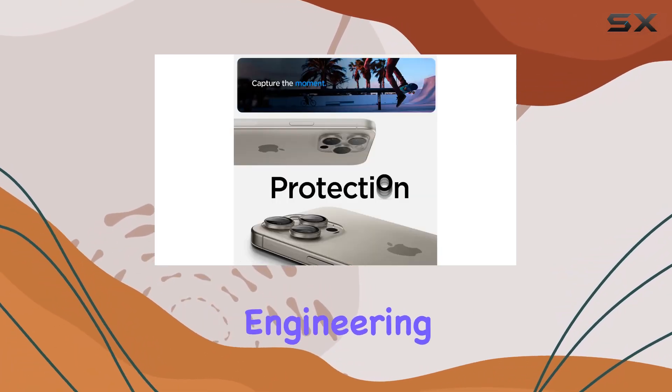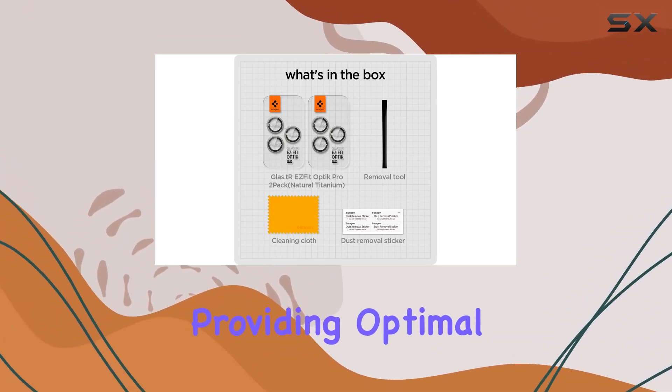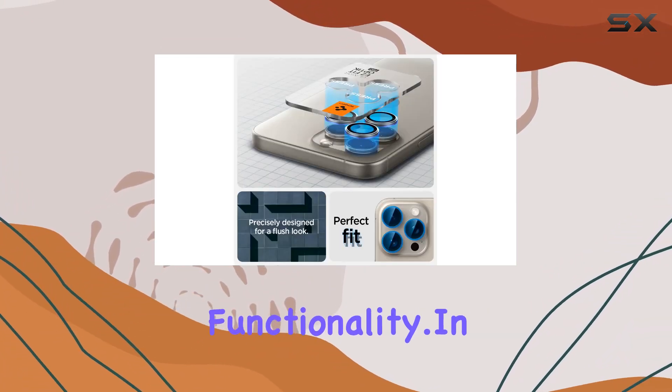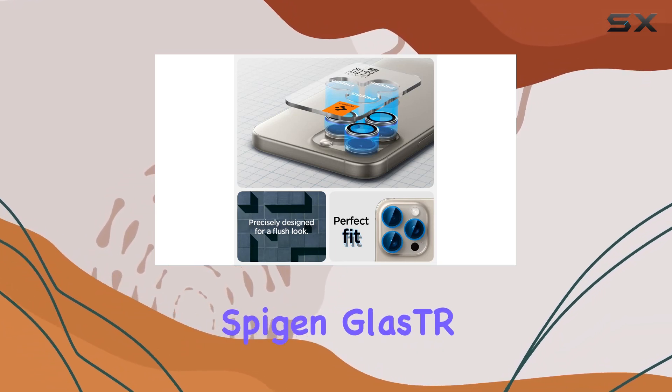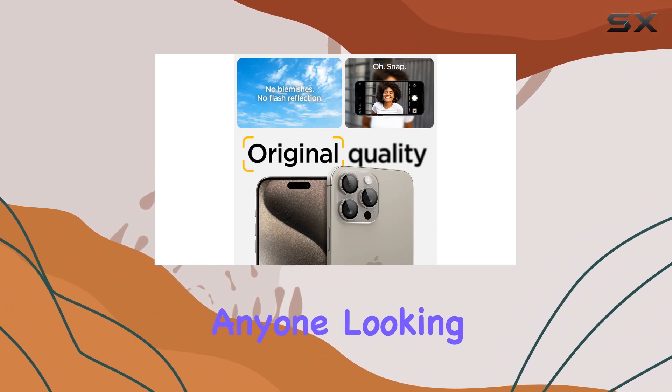Whether you have the iPhone 15 Pro Max or iPhone 15 Pro, Spygen has you covered with specific engineering for each model. The precision fit is evident, providing optimal protection without sacrificing functionality. In summary, the Spygen Glass TR Easy Fit Optic Pro is a must-have accessory for anyone looking to safeguard their camera lenses.